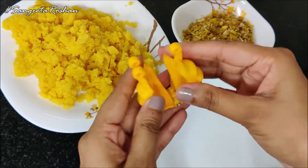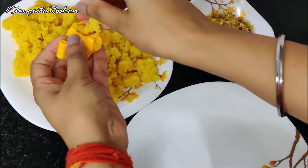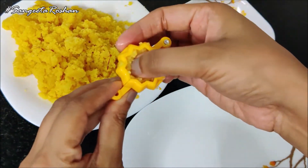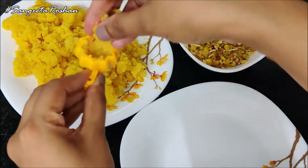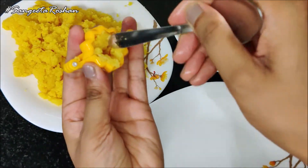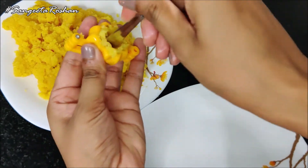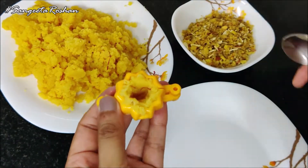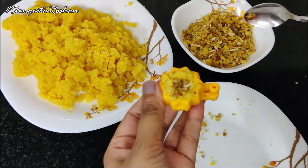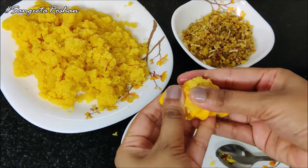Remember, we will stuff them within the mold. First of all, we are going to stuff it in this way so that the shape will come out better. We have added kesar, so the look will be very good. Now we are going to take a spoon and make a hole in this way, then add the stuffing of dry fruits. These are very quick to make and the flavor is very different.